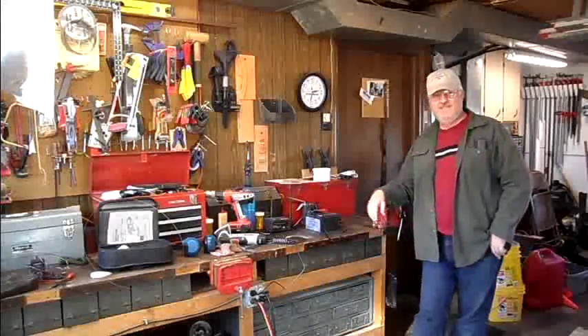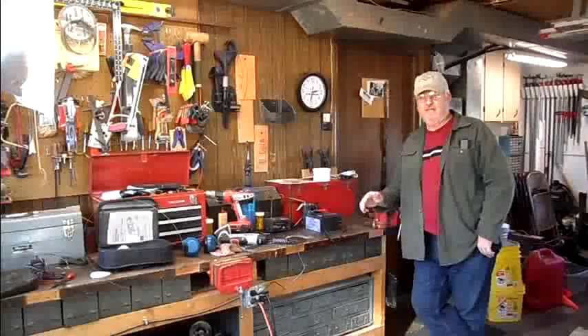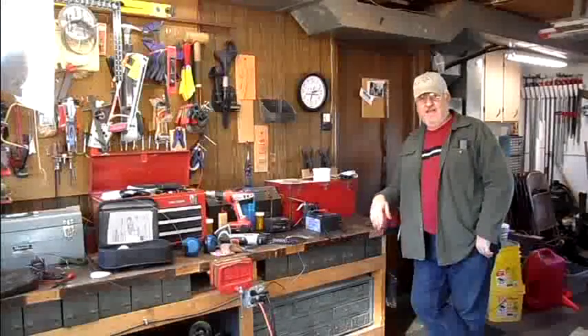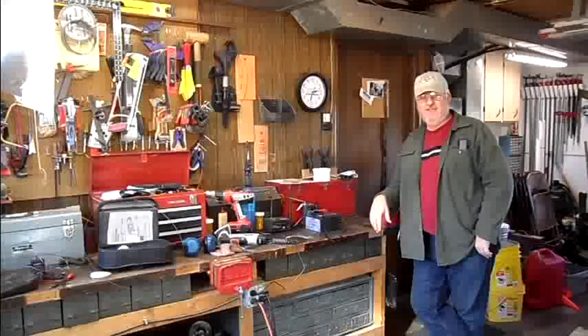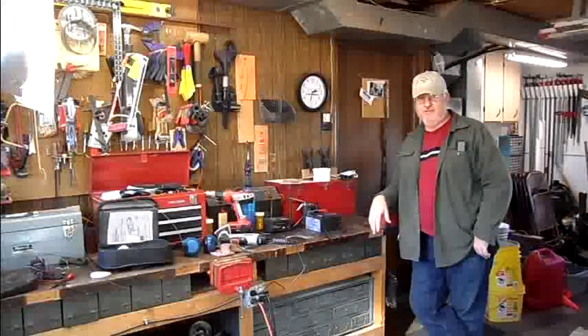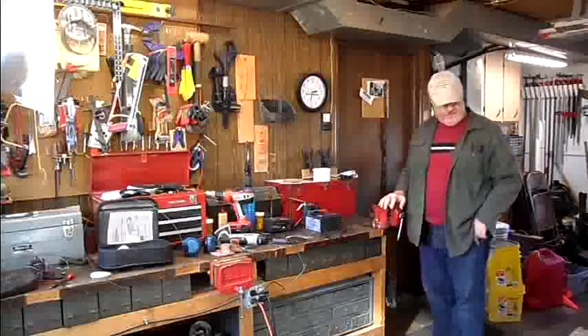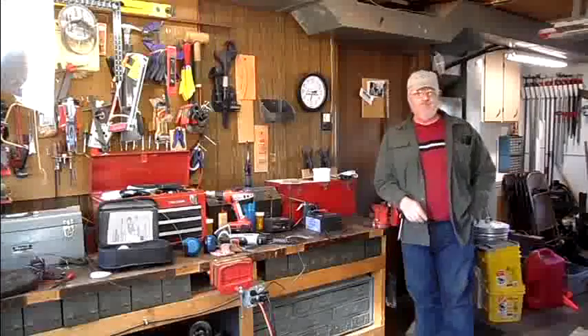Well, greetings everyone. It's been a while since I've made a video — it was before Christmas. I had a heck of a time trying to find my tripod. I used it at Christmas time with our family photographs, but I finally dug it out and got the garage cleaned up.